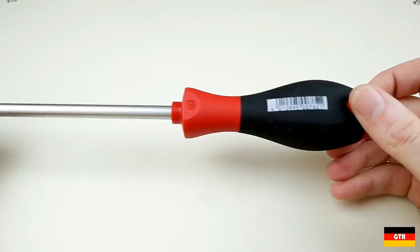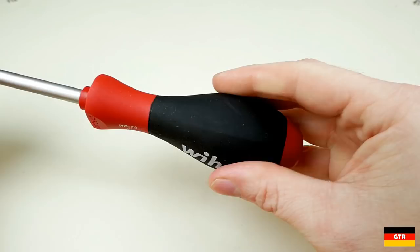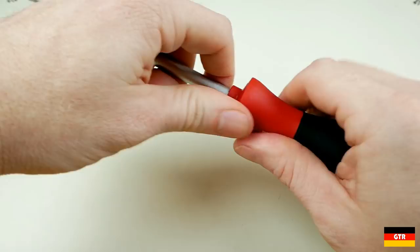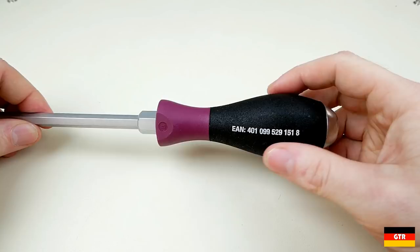First, looking at the handle finish styles. Most people who have used VEHA screwdrivers would have used the familiar soft finish drivers. These feature a soft rubber material on the majority of the handle with some hard plastic surfaces on the front and back. This material is very much in line with the kind of soft rubber material you would see in many other brand screwdrivers. These are advertised as being optimal for use in dry conditions.